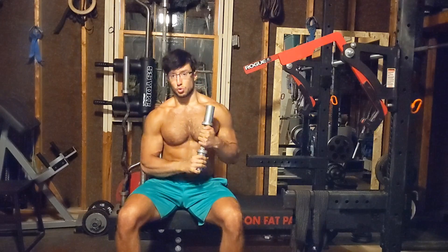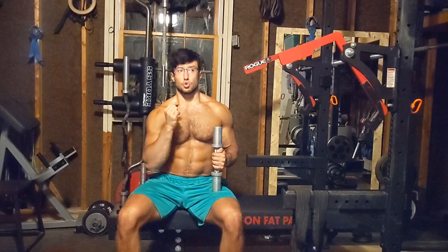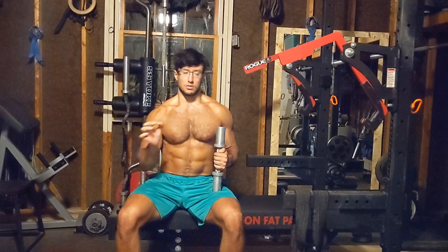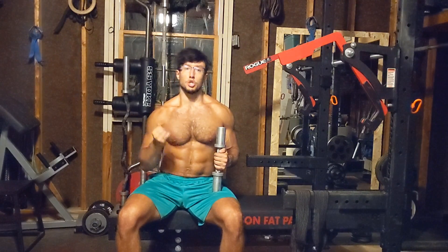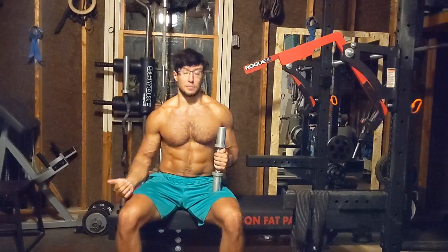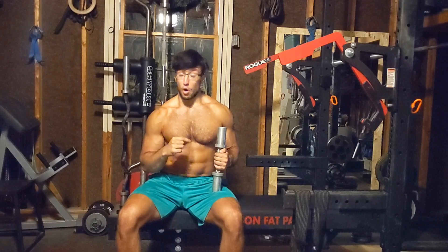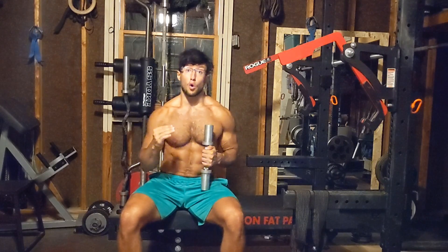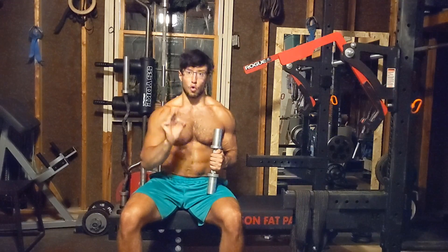What you're also going to want to do with this lift is start low. Even if you have strong shoulders, start low — because the stretch and the feeling you're going to get is unmatched. Even if you have done raises, most people do raises standing up, meaning the range of motion at the bottom is limited by your body; the weights bounce off of your body, so you cannot overextend the shoulder. In this variation, there is nothing blocking the shoulder — the shoulder can overextend all it wants. I've heard horror stories of people that massively injured their shoulders on this, so be careful. Approach this carefully.